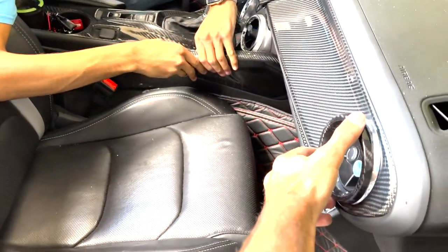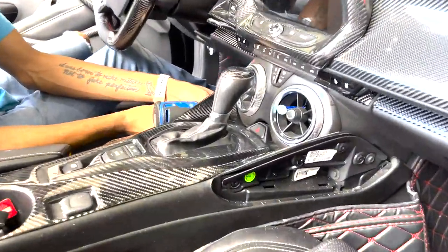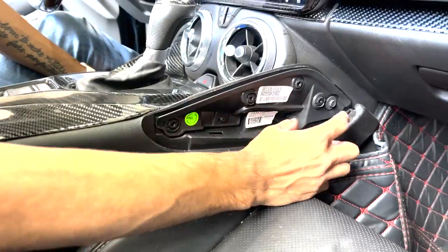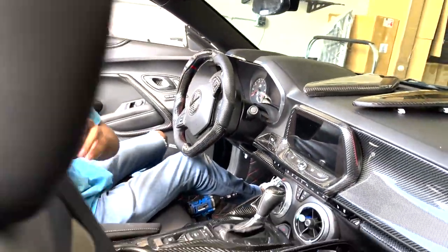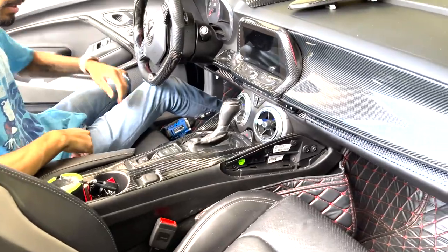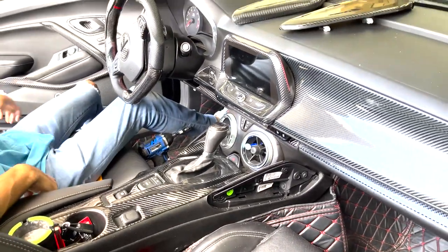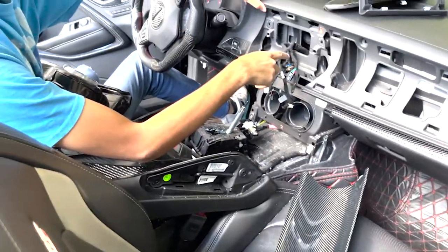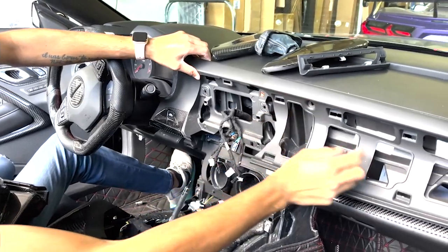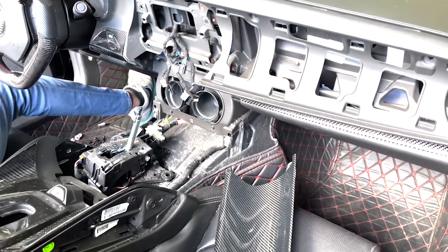These are cover pieces for the side little air vents right here, and they go just like that. So first, you want to take off the knee pad covers — they kind of pop right off. Then you want to take off all the bolts and nuts inside: one here, one here, and for the center console one on both sides. After that, you're going to take this boot off, then take the shifter off. You also have to take the radio off, and there are screws — one, two, three, four, five — and then it all just snaps off.